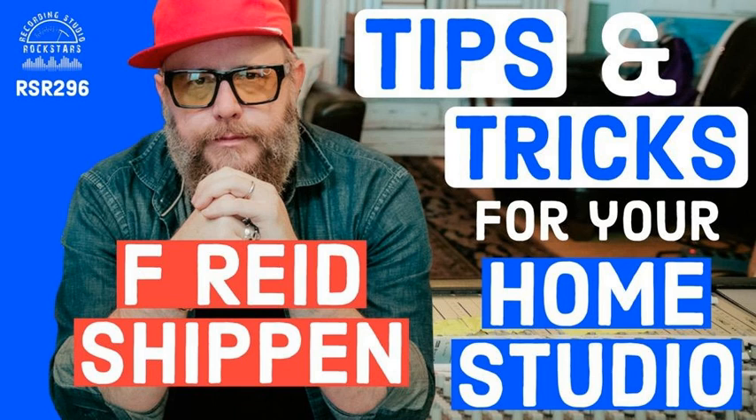iZotope is a secret weapon for your studio that can help you get consistently pro-sounding mixes. Now you can get access to all their plugins through new subscription options. Music Production Suite Pro at $24.99 per month includes fully pro versions of Ozone, RX, Neutron, Nectar, NeoVerb, Tonal Balance Control, Visual Mixer, and much more, including free plugin updates. Or join Producers Club for $19.99 per month to get industry-leading production, mixing, and mastering plugins, custom presets, royalty-free samples, and production courses. Start your 7-day free trial now, or go to iZotope.com slash rockstars and use the code ROCK10 to get 10% off any individual plugin purchase.